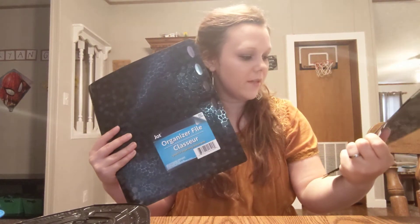I got these organizing files for Gabe — they're by Jot and I got the black ones, two of them. I like these. I'm gonna start putting his school stuff in there, like the little projects he does at school.